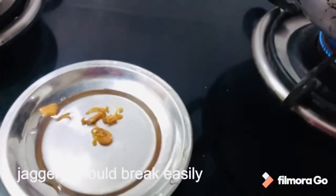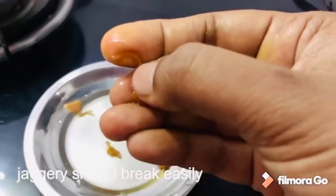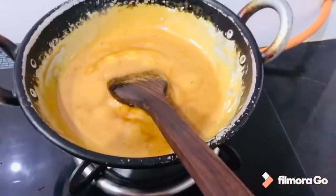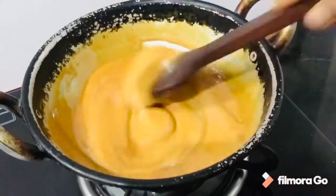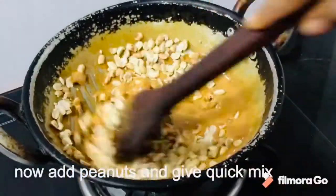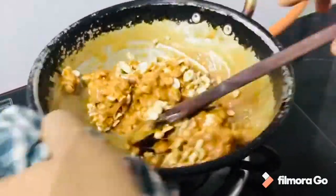Now let's continue cooking. You can check the pan after that. Then stir the pan — this can be finished with a little extra material. Add the peanuts and mix them together.